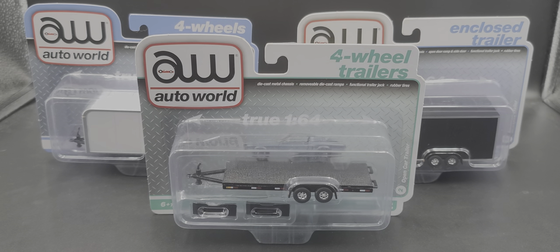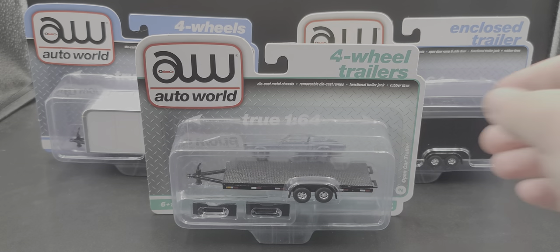These are still really cool as solo releases of trailers. The other way you can get these is picking them up in a set through Johnny Lightning. If you're going to put these with your vehicles, you'll have to go with Johnny Lightning because Auto World trucks don't have any trailer hitches as of yet — we'll take a closer look at that.